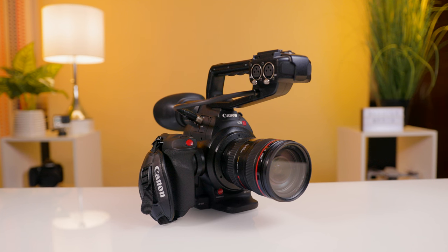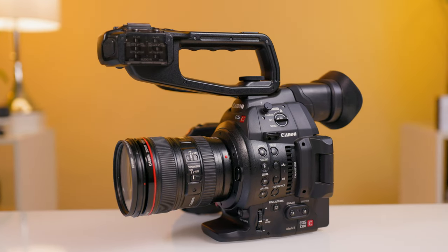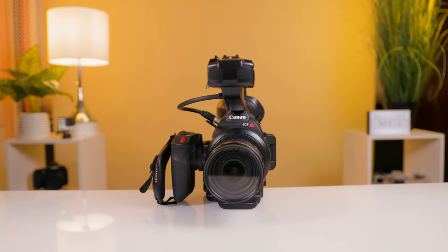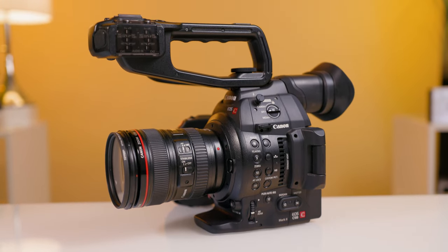The Canon C100 Mark II was released at the end of 2014, making it about 7 years old now, and was a successor to the hugely popular original C100. At the time of its release it cost around $5,500, but now you can find it used for around $1,500, which in my opinion is a steal — but we'll get into that later.